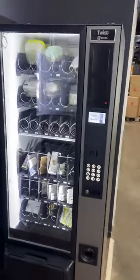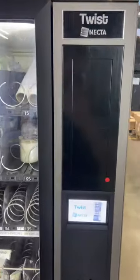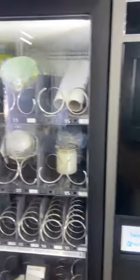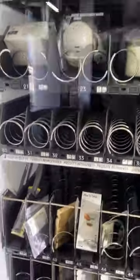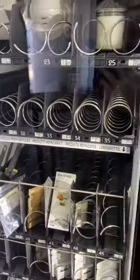This is a quick demo of the Nectar Twist, the new three wide machine from Nectar. When I say three wide, it has three double lanes and also six single lanes.